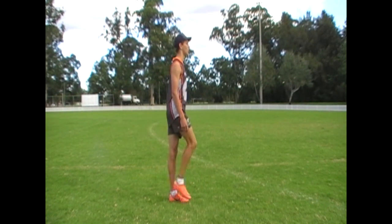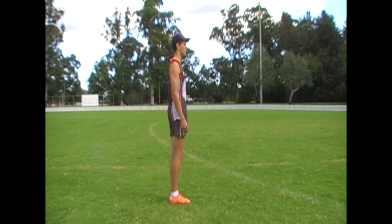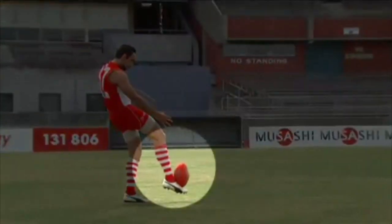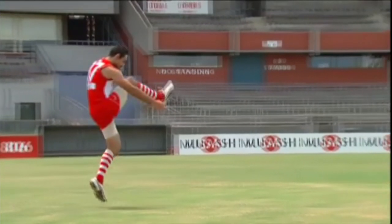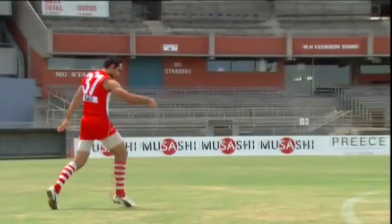Contact with the ball occurs whilst the knee is still slightly flexed. The bottom third of the ball should make connection with the laces of the boot. The leg continues to follow through, with the amount relating to the distance required of the kick.